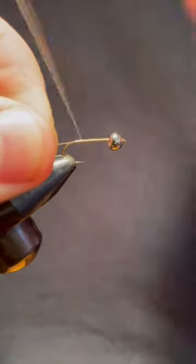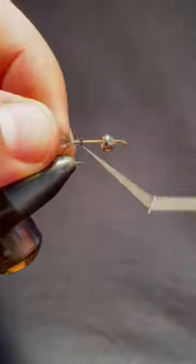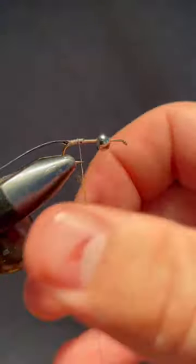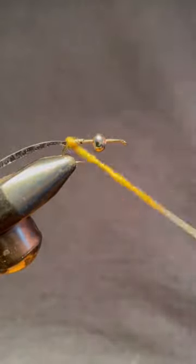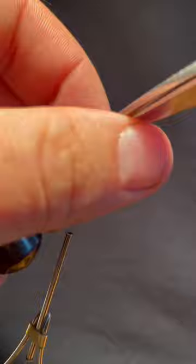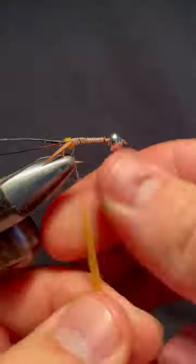I've been making a lot of beginner fly tying videos lately. So for a change of things, I wanted to make a fly that is one of the most difficult flies that I know how to tie. If you can think of a fly that's more difficult to tie than this, leave a comment in the section below and maybe I'll attempt to tie it.